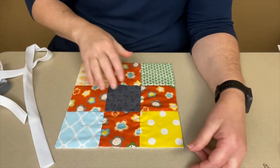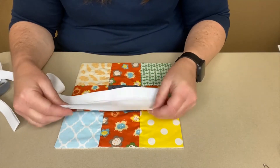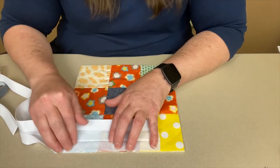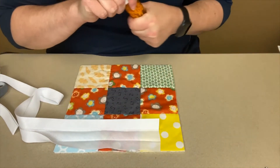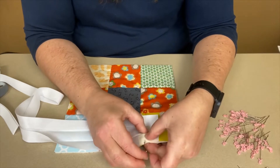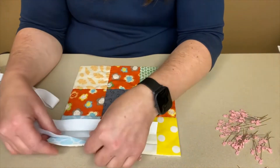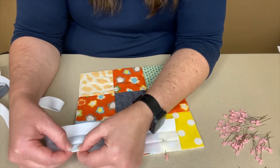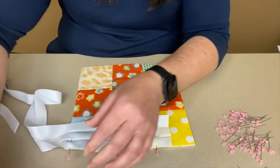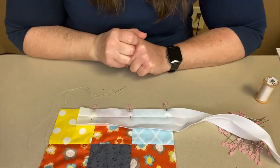Once you have trimmed all the extra off your nine patch square, take your binding, open it up, then open it one more time, and lay the edge right up next to the edge of your block. Pin that in place — this is where your safety pins come in handy. Pin one right down at the end about a quarter of an inch away from the corner, which will let you know when to stop stitching so you can make the mitered corner.